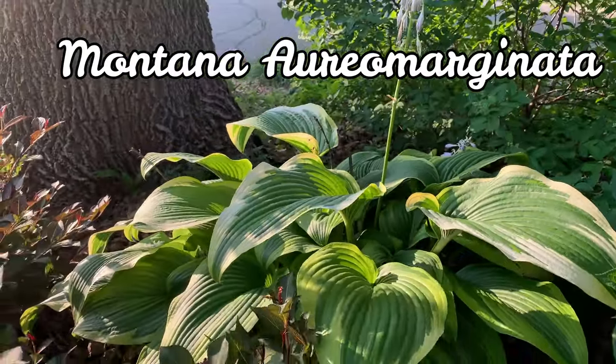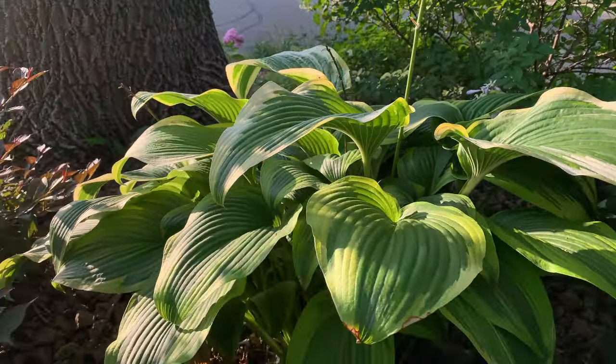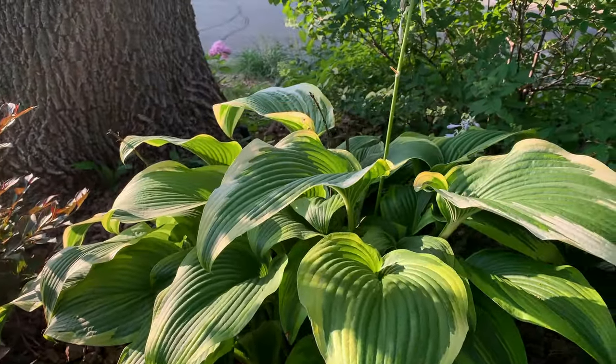This hosta is called Montana Aromarginata. I'm going to explain more about that one when I go to the other side of the garden. I just wanted to show you the beautiful hosta here.